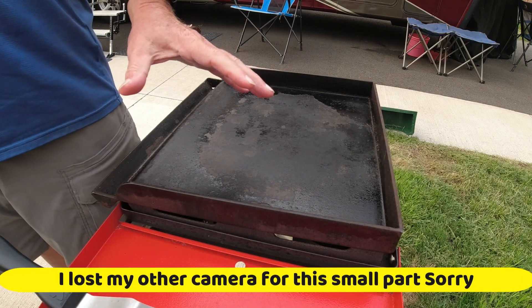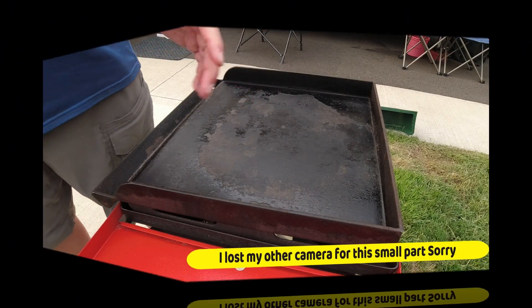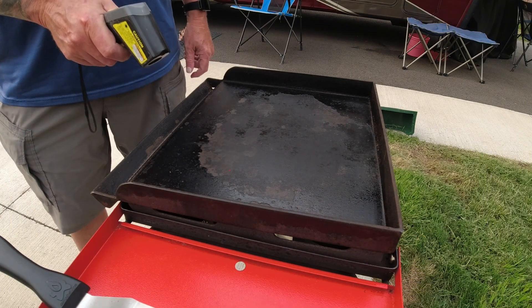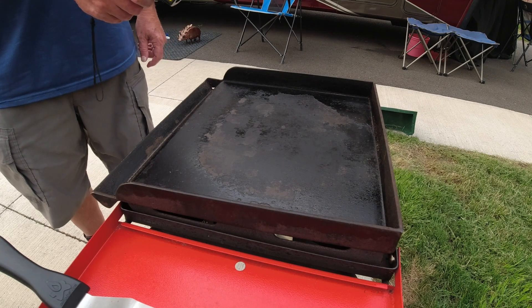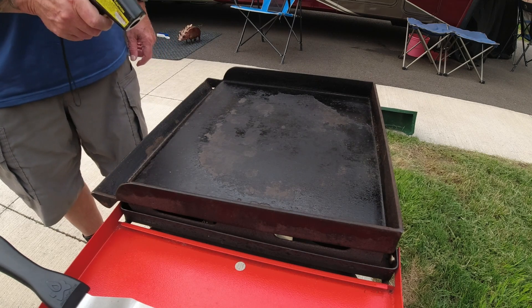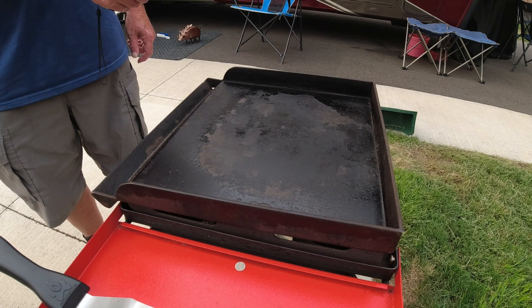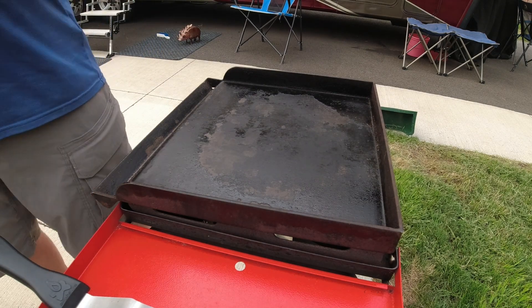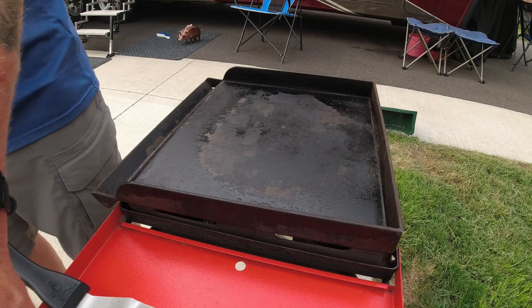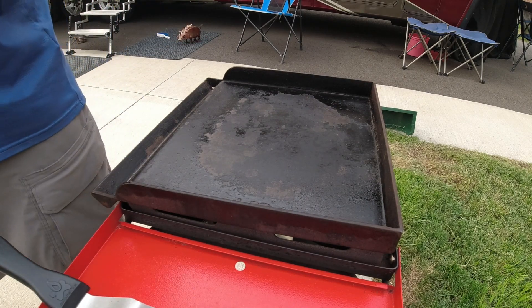I preheated the griddle set to about 375. Temperatures are reading around 300, 363, 412, 332, 350, and 384 — right in there. Nothing's perfectly even, but we'll go ahead and spray a little olive oil on there.